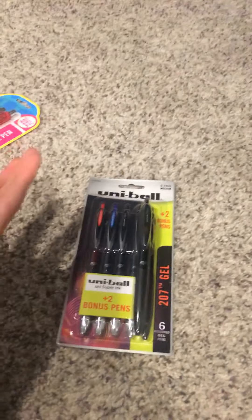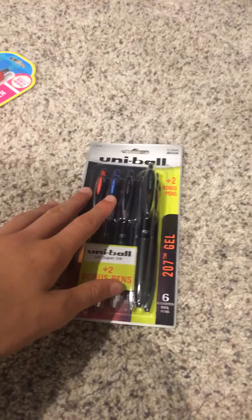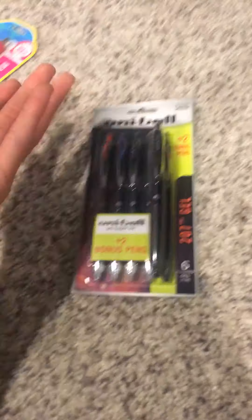Hey guys, so I thought we'd do a pen unboxing because school is going to start pretty soon, or maybe it's already started for some people. For me it's starting in two days.